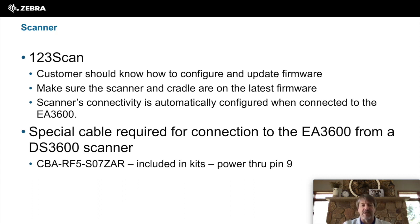Just as a note, there is a special cable required for connectivity from the DS3600 scanner to the EA3600. That's noted below. It does come as part of the kit, but if you use another scanner with a different cradle cable, it might not work.